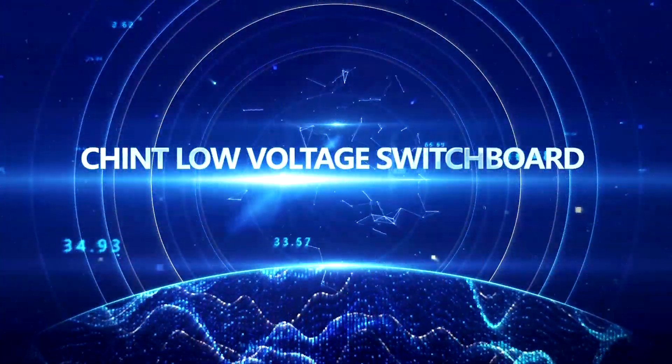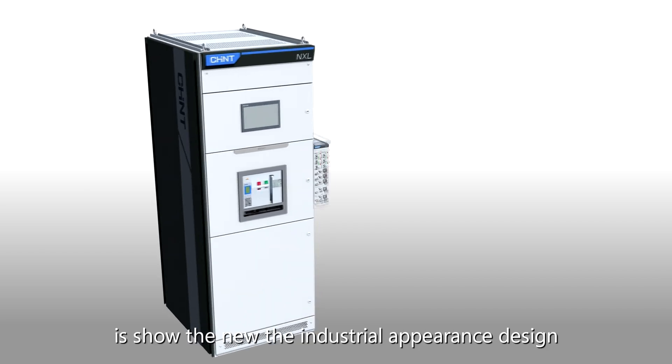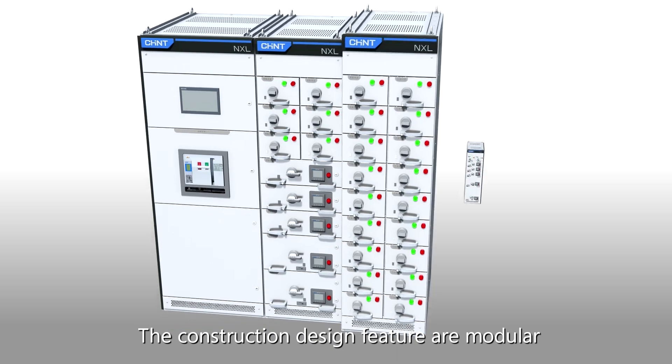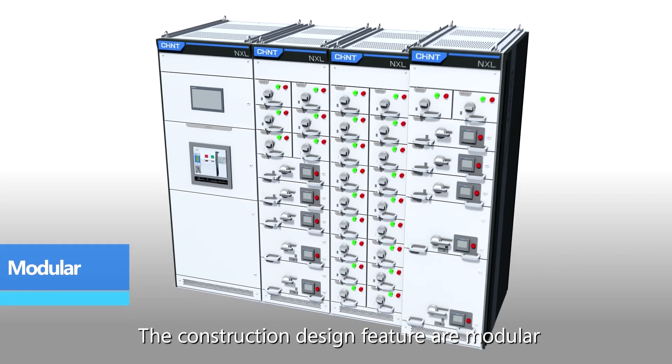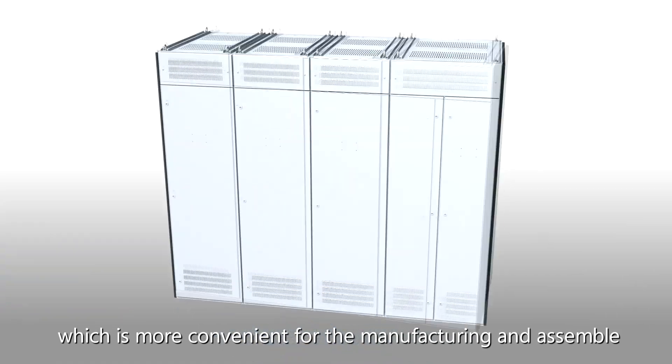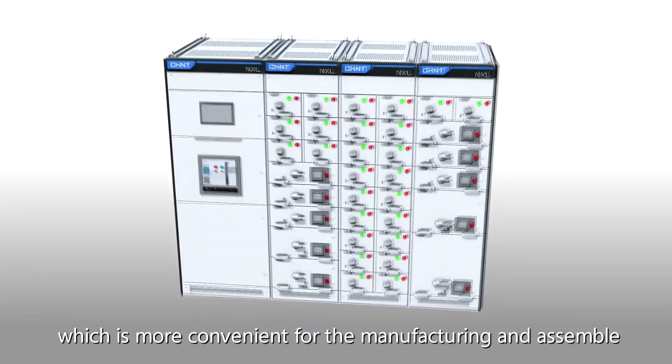Chint Low Voltage Switchboard showcases a new industrial appearance design. The construction design features are modular, generalized, and standardized, which is more convenient for manufacturing and assembly.